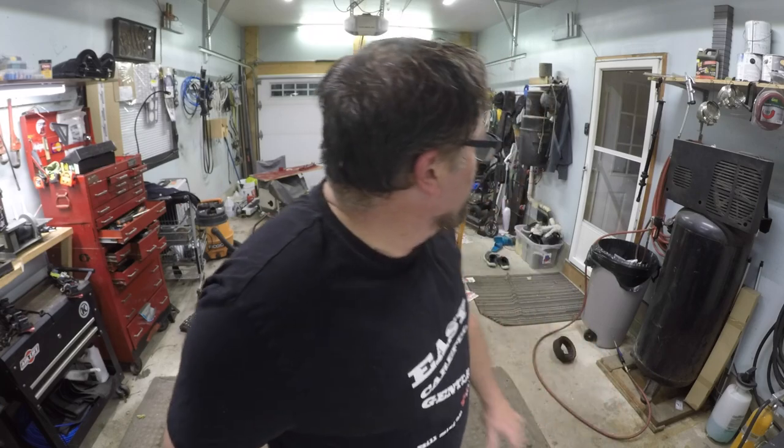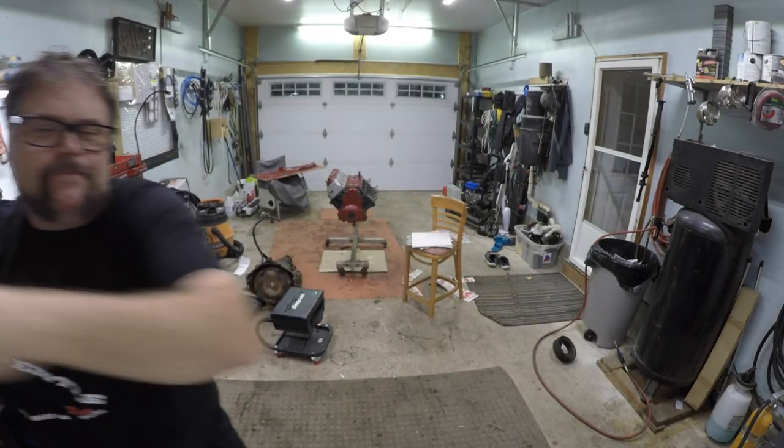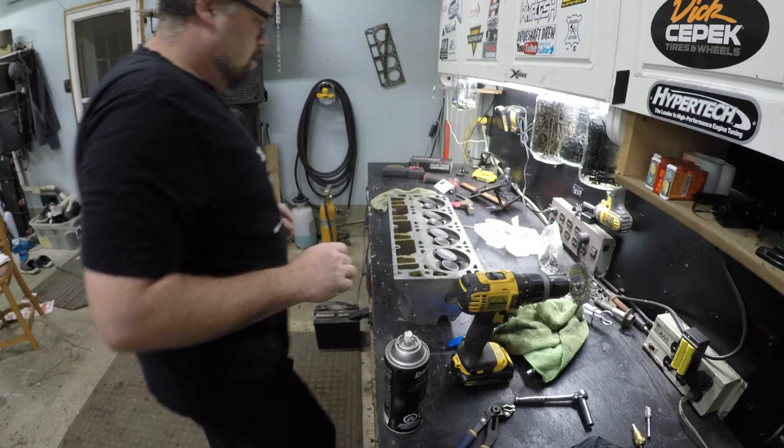My wife's sitting in the house probably listening right now thinking, oh God. But she can sit in the house and think oh God all she wants — God ain't going to help you. Right, babe? Anyway, here it is — lapping compound. So we're going to do some lapping on some valves. I know you've seen this before, but if you want to watch, stick around; if you don't, take off.